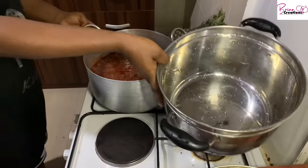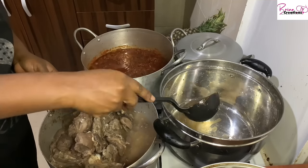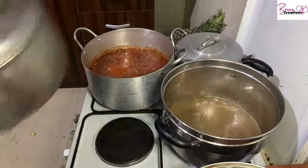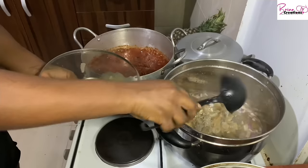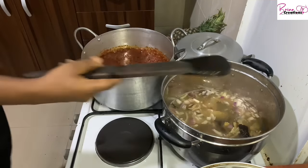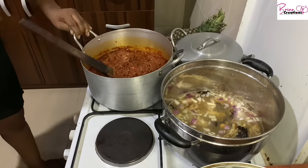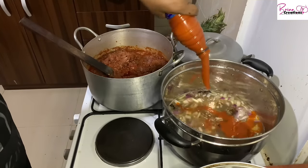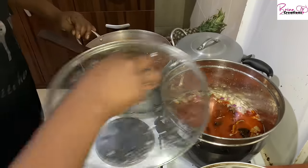I do a lot of things in bulk because we're a family of six and I have a full-time job — I don't have free time to do things in small batches. Next, I'm cooking my egosi soup. I made a detailed video on how to make egosi soup, which I'll link here. I have my crayfish mix, salt, palm oil, stockfish, and everything else going.